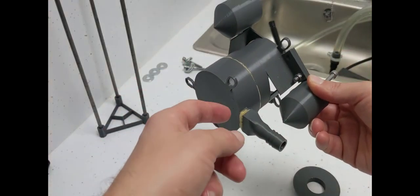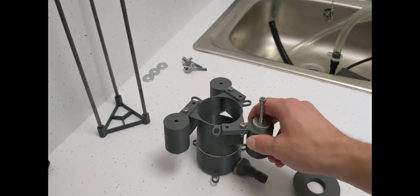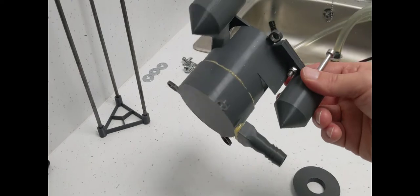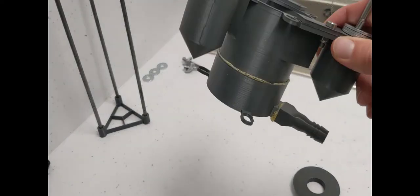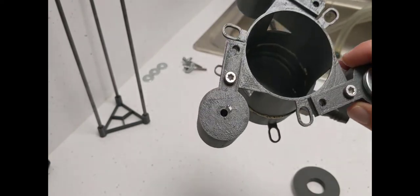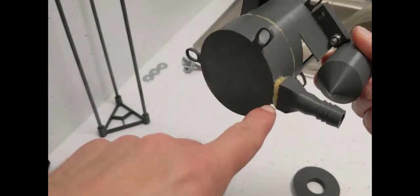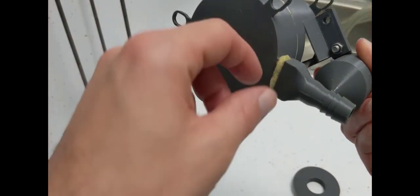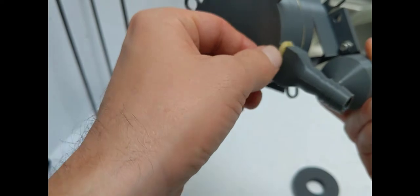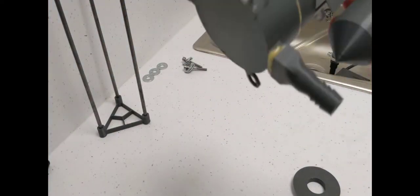I've used PLA plastic and gorilla glue to fix it all together. It's been in the tank for about two weeks and I haven't noticed any reaction between the gorilla glue and either the coolant or the plastic. The glue has bubbled up a bit but that's just how it dries — nothing to do with the coolant. It doesn't look pretty but it hasn't got worse since going into the coolant tank.